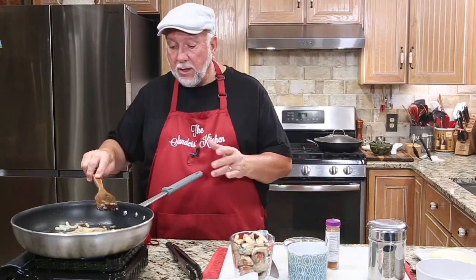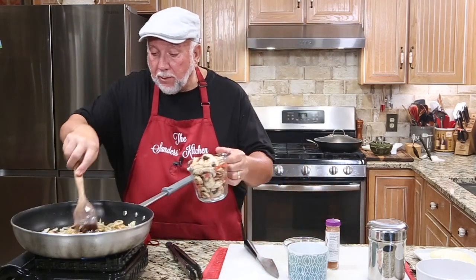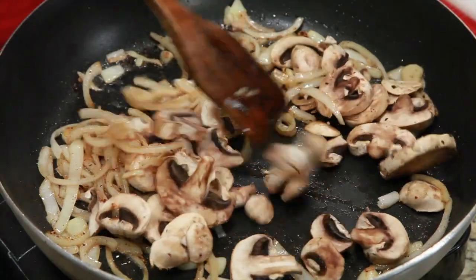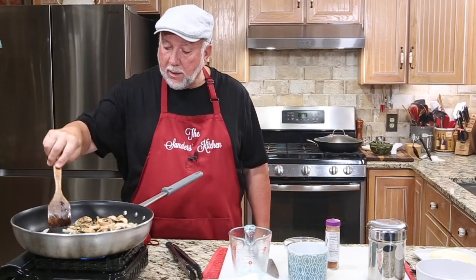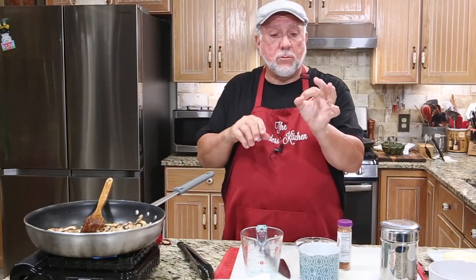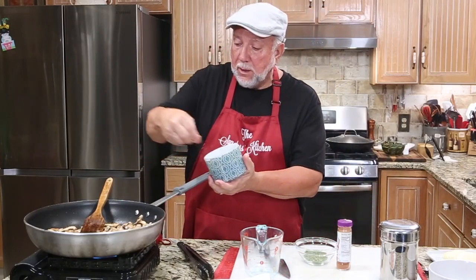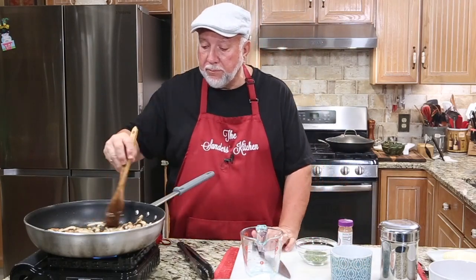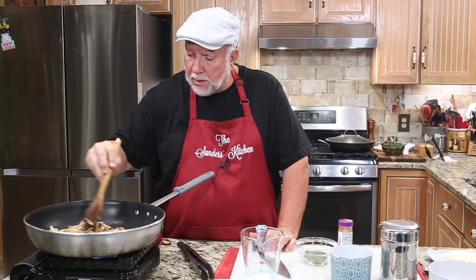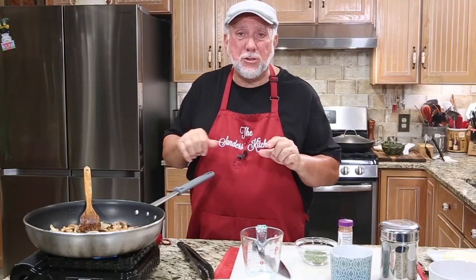The onions are caramelizing and that's what we're looking for. I don't want them to be so limp you can't see them, so I'm moving them over to the side and putting in a couple of cups of mushrooms and turning the heat up. I don't want to overcook the mushrooms — I don't want them to cook down to almost nothing. I'm using some Himalayan pink salt with a little pepper mixed in, just dusting it a little bit. I don't want to overdo the salt or pepper. Now we're just going to let the onions and mushrooms cook down just a little bit.